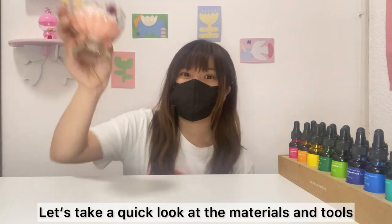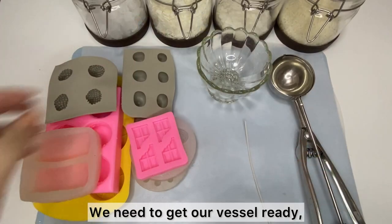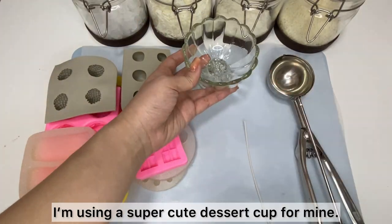Let's take a quick look at the materials and tools we'll need to make these awesome ice cream candles. We need to get our vessel ready — I'm using a super cute dessert cup for mine.